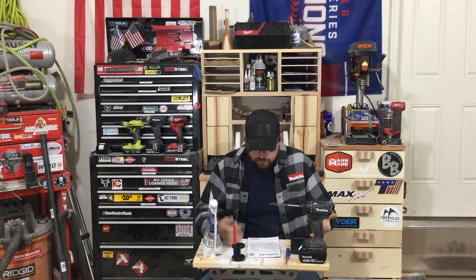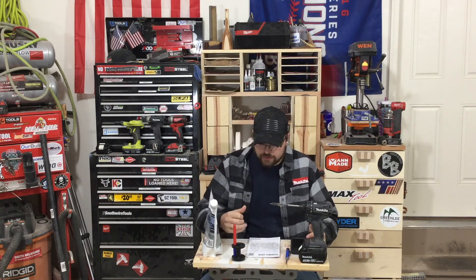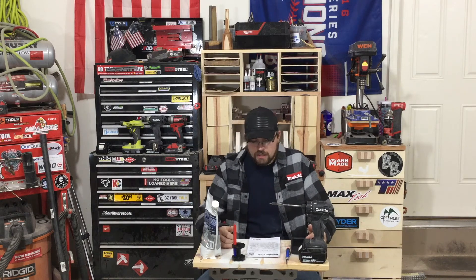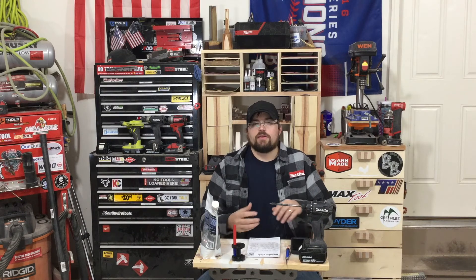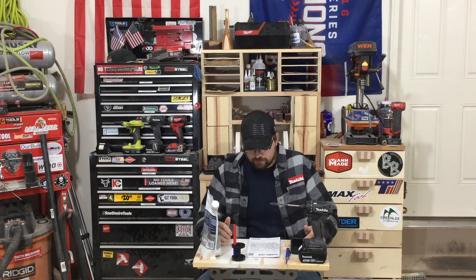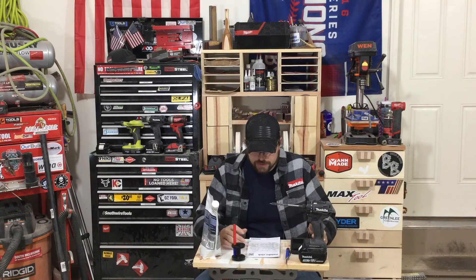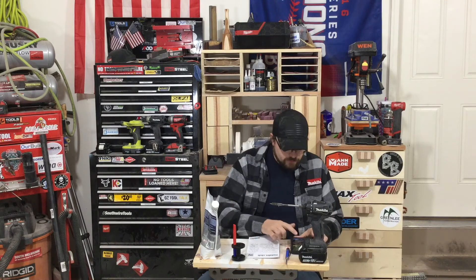Going on to deals, I just have a couple quick ones. Today is the last day of January, so all the January promos are ending — the free Milwaukee M12 6.0, the free 8.0 on the M18s. DeWalt had a couple of bare tool promos, about $30 off certain DeWalt 20-volt max tools. Today's your last day to get on those, but there are some good ones coming in February.